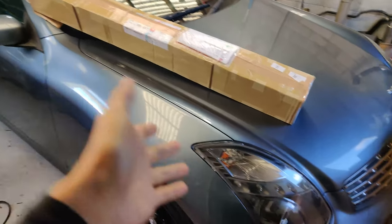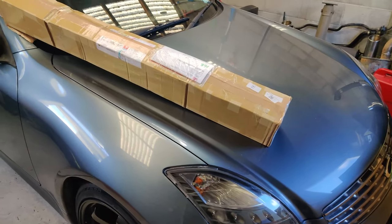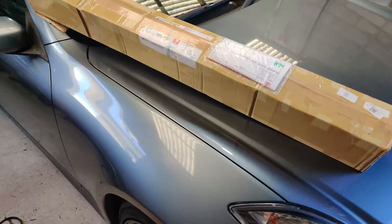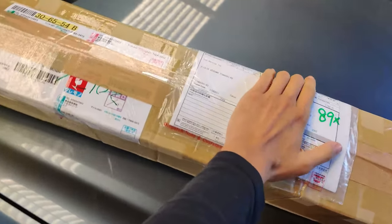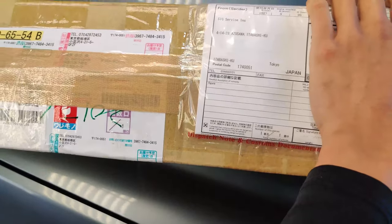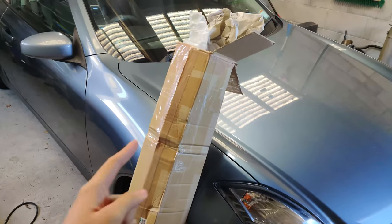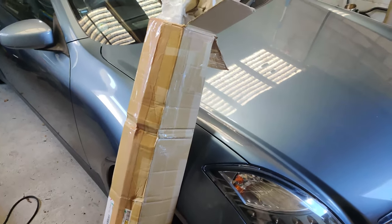Check this out guys, I just have to film this. I'm so excited. My package finally arrived from Japan — it took a few weeks. You can see, if you cover up my address, it was EMS shipped from Japan. I think you guys can already imagine what's in here from the title.